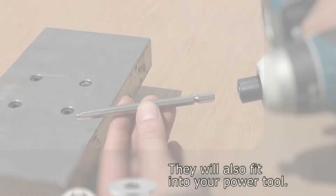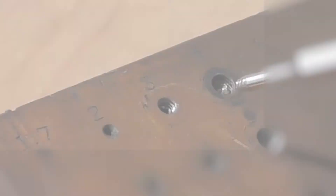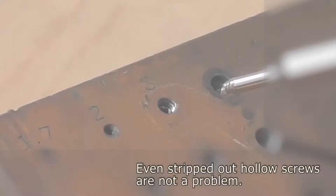They will also fit into your power tool. Even stripped out hollow screws are not a problem. Bicycle maintenance? The socket screw extractor is the ultimate time saver.